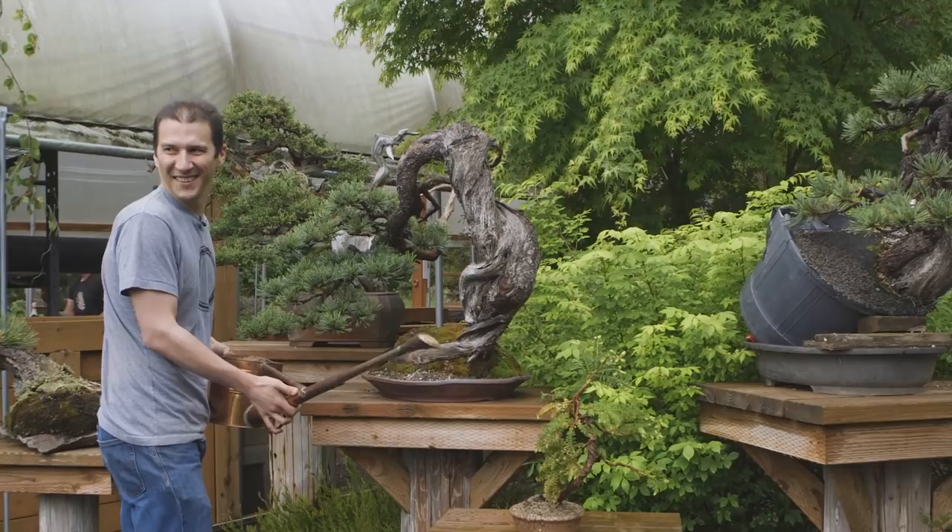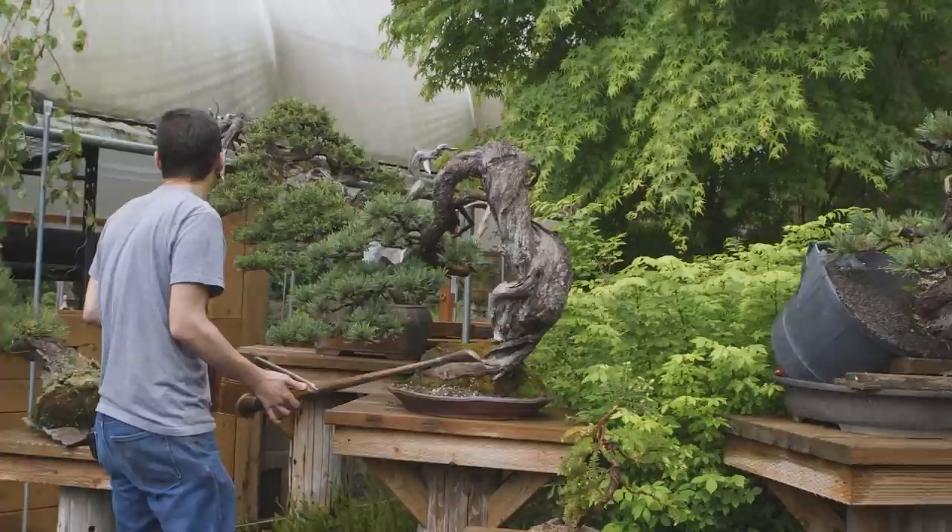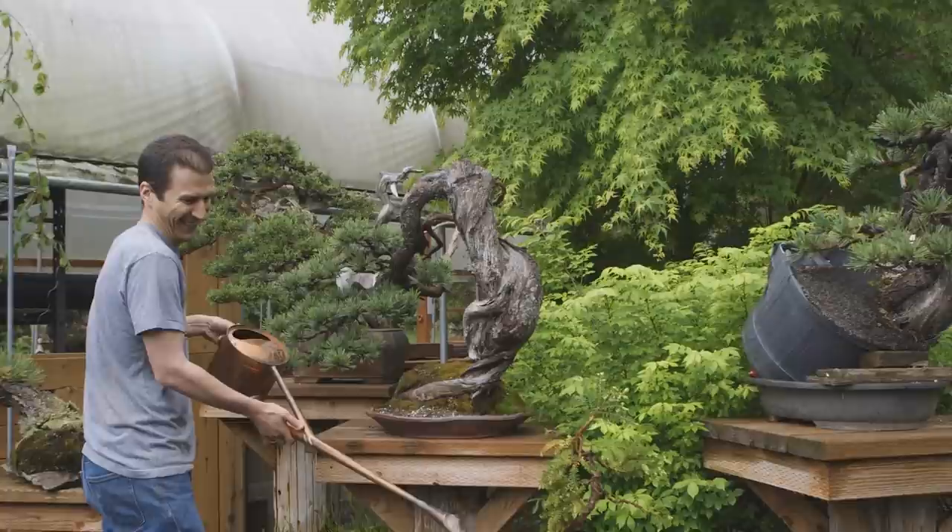Or my daughter. Or my daughter. Your son can come apprentice at Mirai. We're not that different in age that I'm going to be an elderly man by the time you pump out a kid.